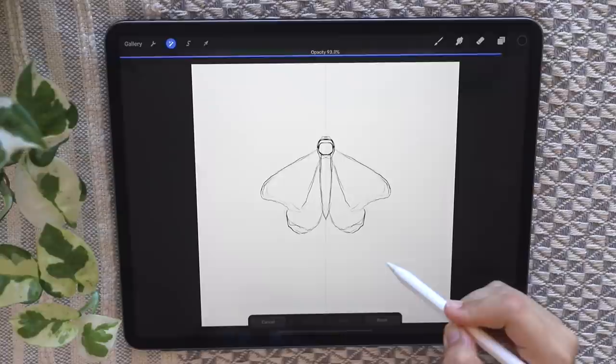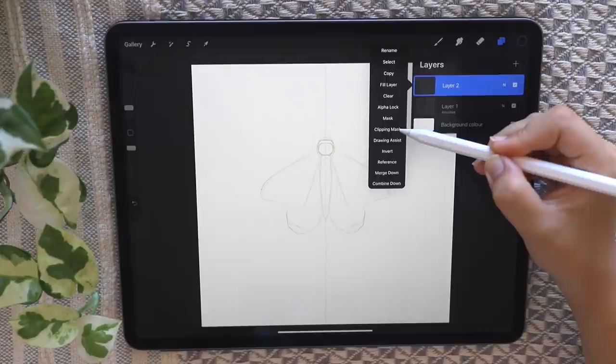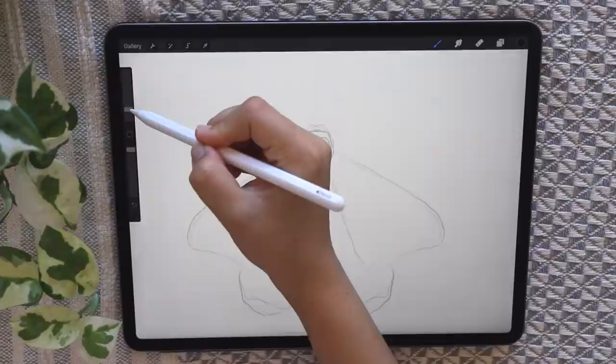Once you have your rough sketch done, go up to the second button on the top left, click opacity and slide that down to about 20%. This is just a rough sketch layer — we're going to outline this again. Go ahead and start a new layer on your layers panel, press on that layer, and then select drawing assist, which will put the symmetry drawing guide back on for you.